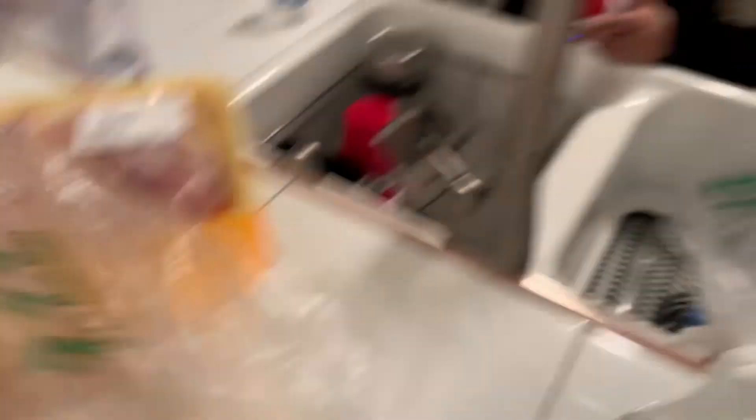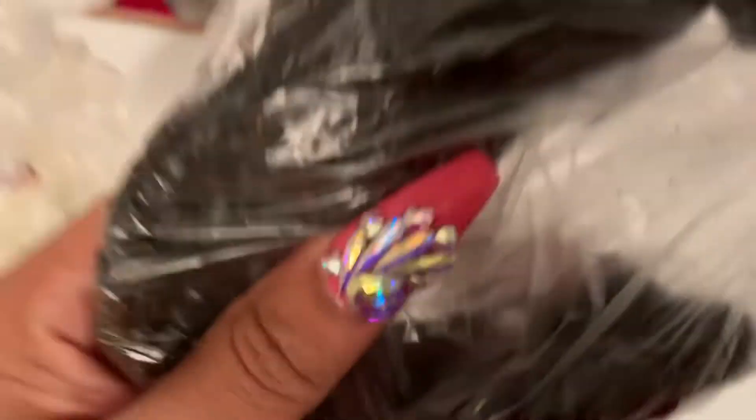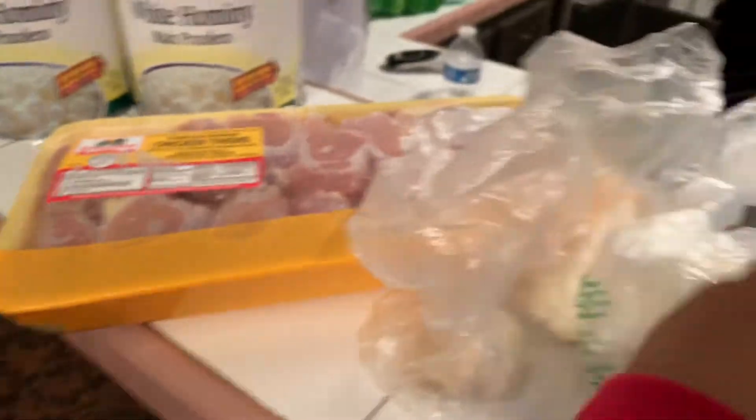And then you need two garlic heads. And then one white onion. And then you need chile ancho — it's like a dried chile, it kind of looks black. And then chile de árbol, like this little chile right here. And then two tomatillos or green tomatoes.